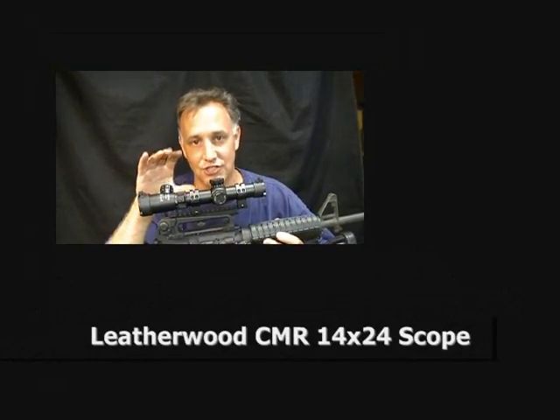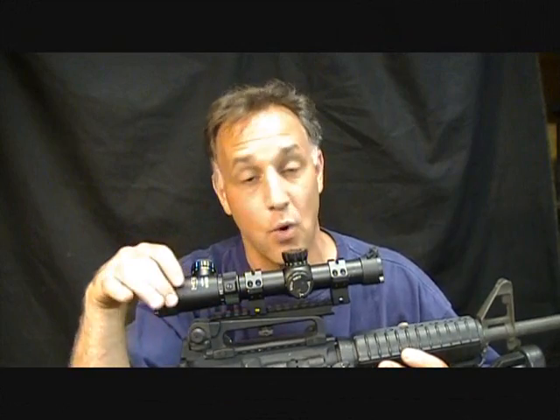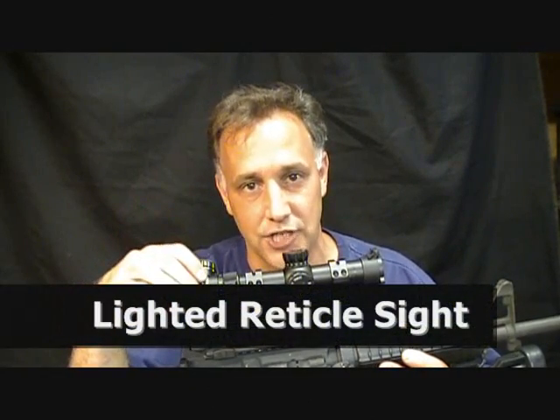Hey guys, I'm here with the long-awaited review — and I'm not going to say final review because you're going to be seeing this scope quite a bit — but this is the Leatherwood Hilux CMR 1x4 lighted reticle scope, or what they like to call the dangerous game scope.